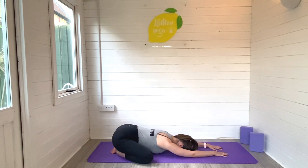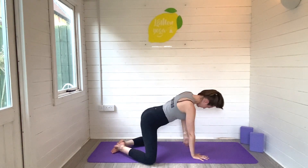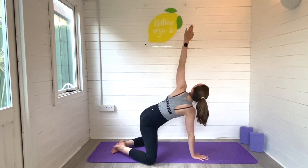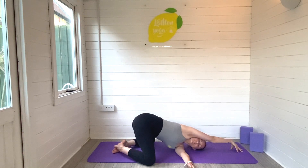Come and meet me on your mat in a lovely wide leg child's pose. We'll be melting the belly towards the ground and reaching the fingertips towards the end of the mat. Slowly rise up so you can reach the left arm up high, eyes look up, then exhale and thread that left arm under the right. Let's settle in extended child's pose with a twist, eyes looking under that right arm towards the ceiling. Take a deep breath in and out.